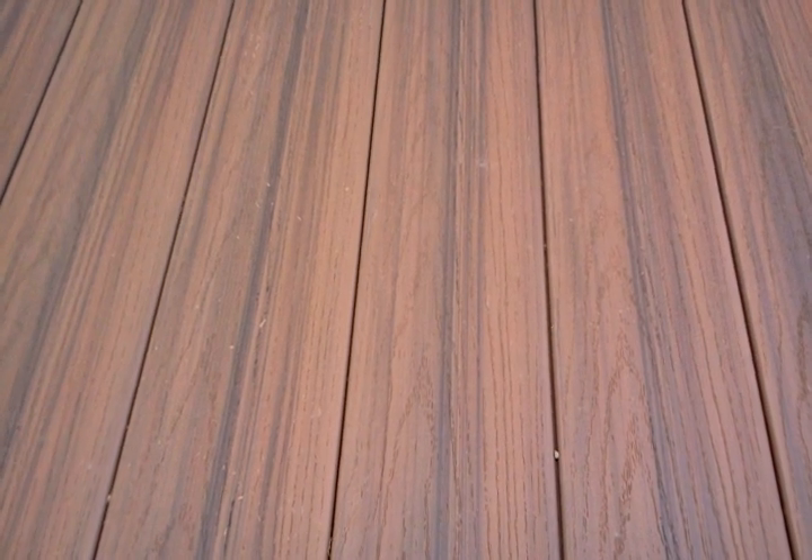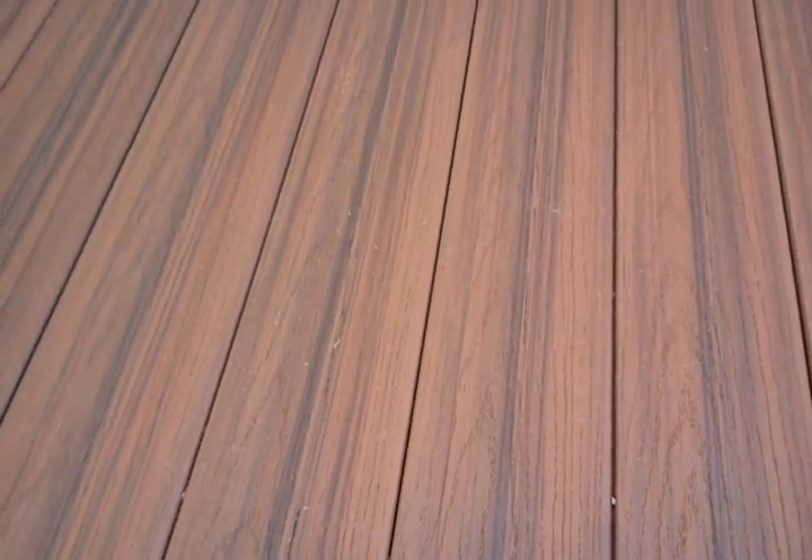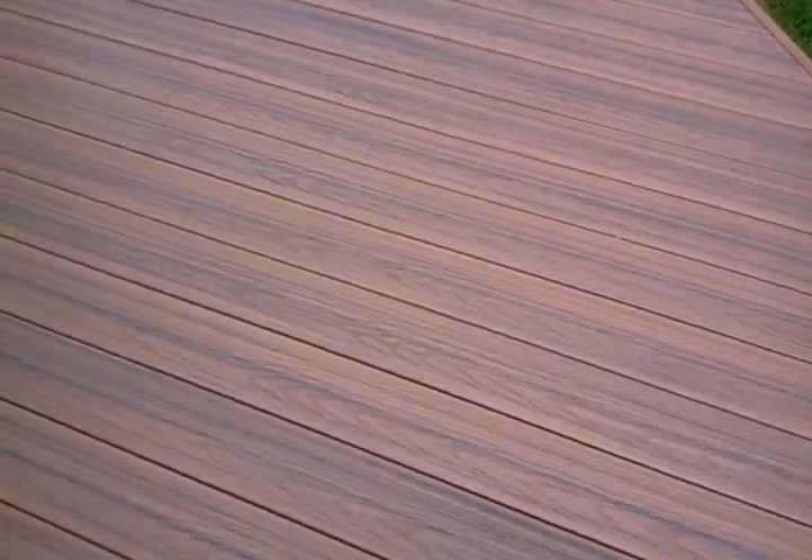Another thing you'll notice is these boards go together tongue and groove, but the water drains between that tongue and groove. So you're getting the look of a tongue and groove hardwood floor almost, but it still allows the water to drain between the deck boards. That's a nice feature if you don't need dry space below — this deck is only 3 to 4 feet off the ground, so dry space below is not important.